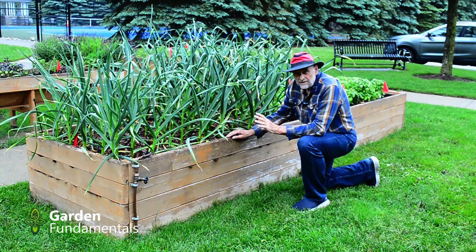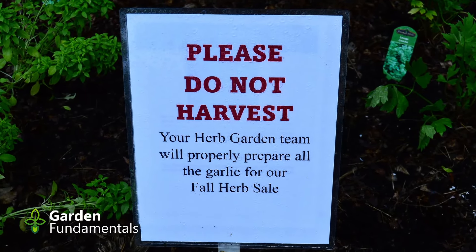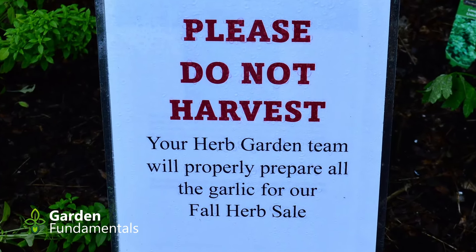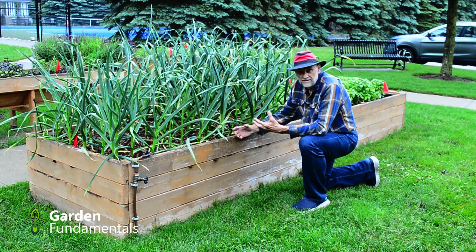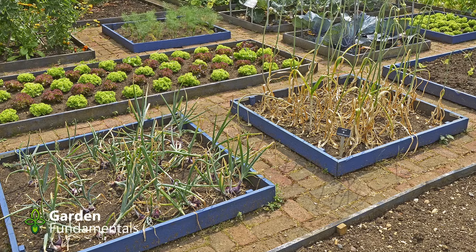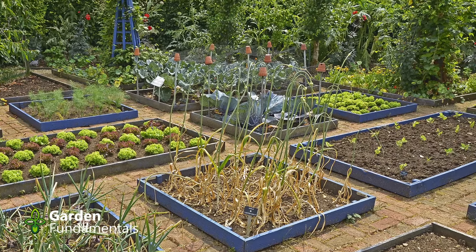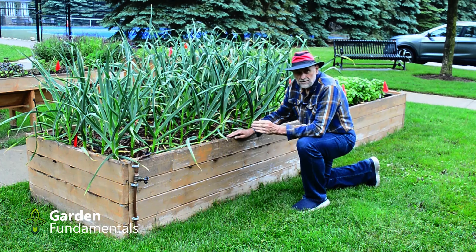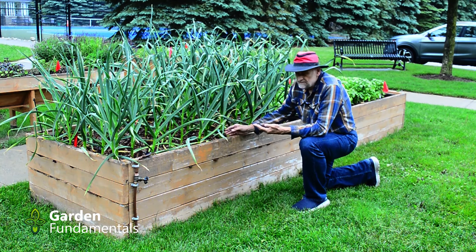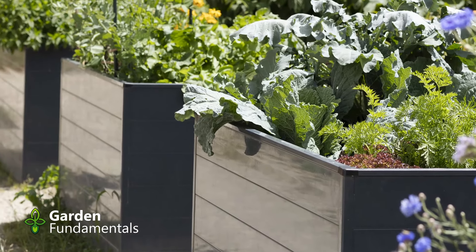Now you have two options: you can use real natural wood that's untreated, or you can use pressure treated wood. A lot of people are concerned about pressure treated wood because it contains chemicals that will leach out into the food. Well that used to be a problem. About 15 years ago we made pressure treated wood with an arsenic product and that arsenic did leach into the soil and could have gone into the food. The newer treatment uses a copper-based material and it's much safer — testing has shown there's very little leaching. You don't have to worry about it getting into your food. Pressure treated wood is fine.